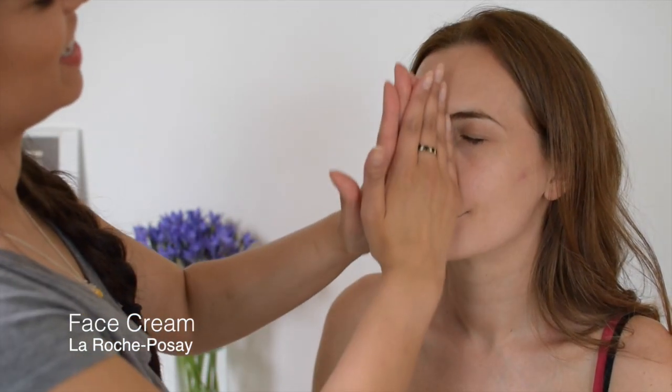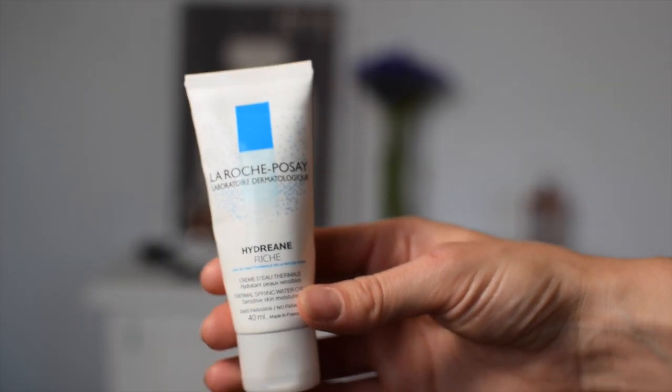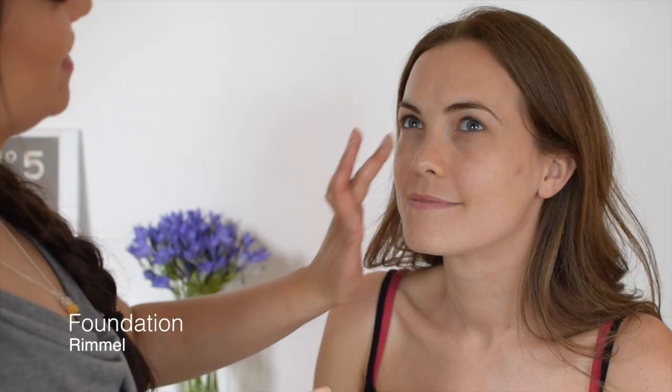I would always apply moisturiser with my hands. I don't really see the point in putting this on with a brush. Okay, I'm really not used to using foundation with my hands, so this is going to be a challenge. Megan's got beautiful skin, so she doesn't need a lot of foundation.